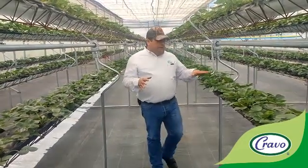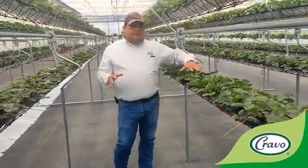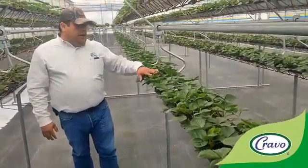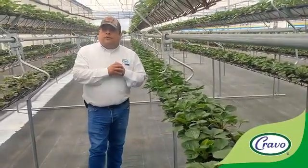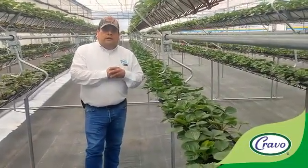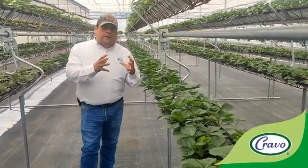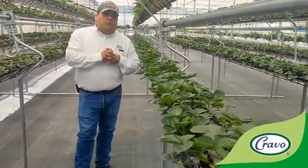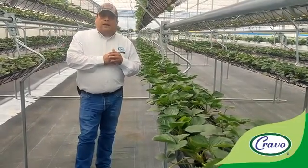This plant looks very healthy. It's almost one month after the transplant, which was September 2 this year, and we are using vegetative body-building recipes for growing right now. On October 2, we will change to flowering recipes.